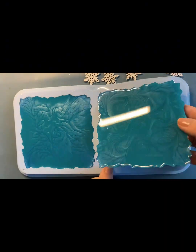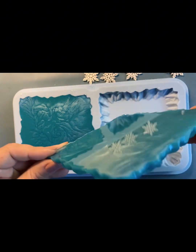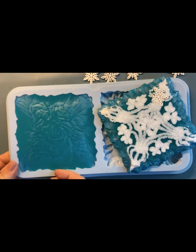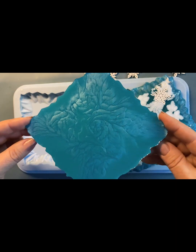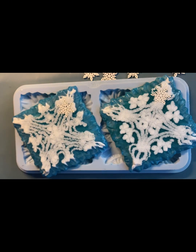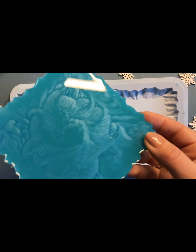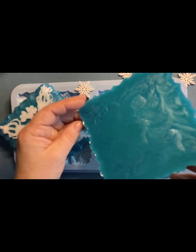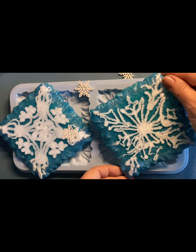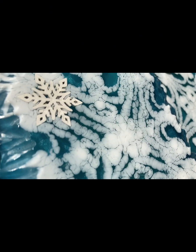Следующий день. Посмотрим, что у нас получилось. С этой стороны просто превосходно! И вуаля — вот такая гигантская снежинка. По-моему, интересно. Что-то особенное. Эта снежинка еще больше. И посмотрим третью снежинку. С этой стороны действительно смотрится как морозный узор. Мне очень нравится. Из трех эта снежинка мне нравится больше.